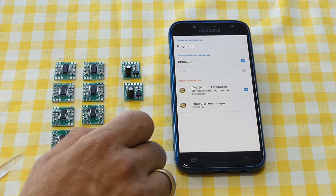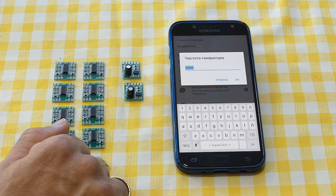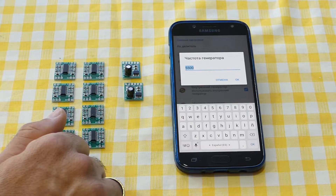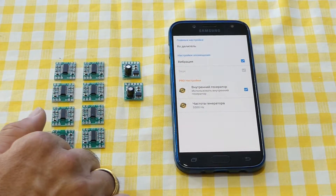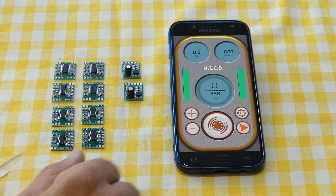If you are using Arduino, you can get the sound notification, but with the internal generator we can get just the vibration. Here we can set the frequency of the internal generator. I will set this frequency to five thousand five hundred Hertz. Now we can open the Smart Hunter and start.